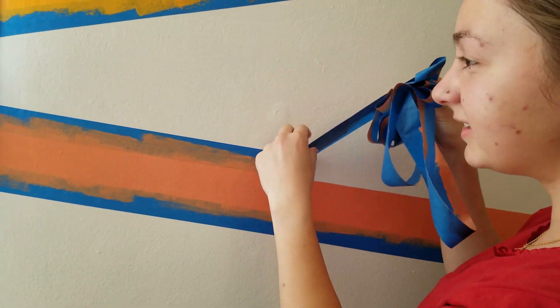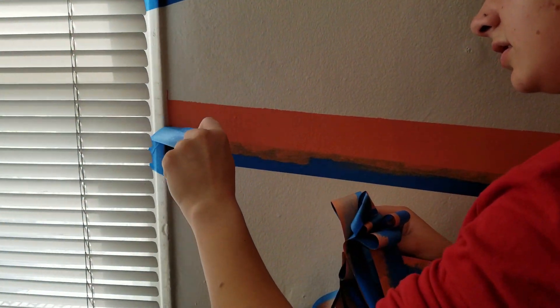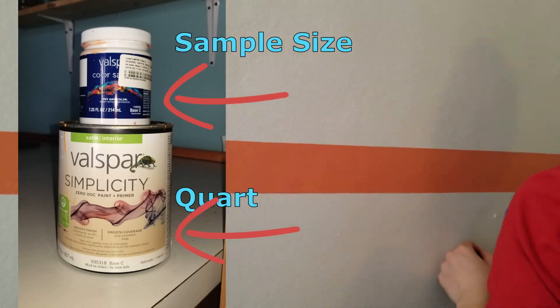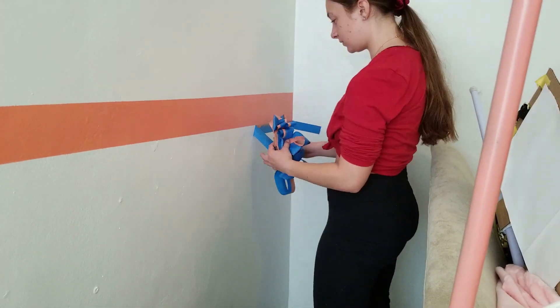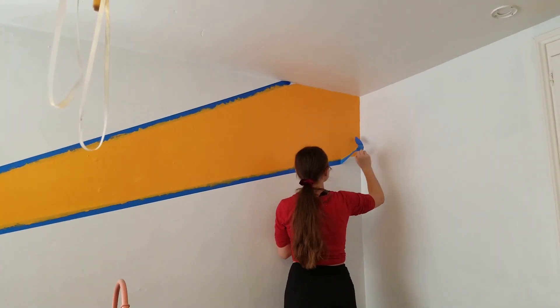We just used Valspar paint, which was pretty affordable at Lowe's, so we didn't use anything crazy. We only used the small sample sizes, because this wasn't going to be a large amount of color, so no need to spend a lot. The samples are like two or three dollars, so this is definitely a great way to go if you're just using a little bit of color in your room.